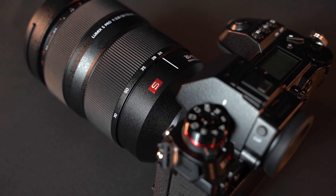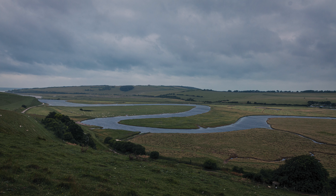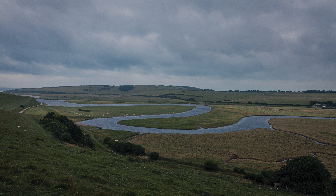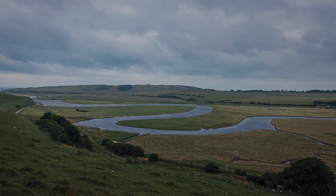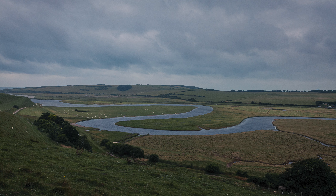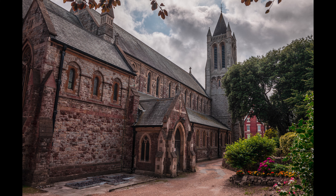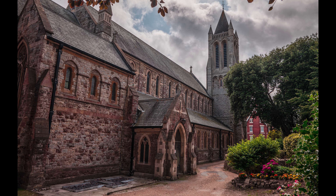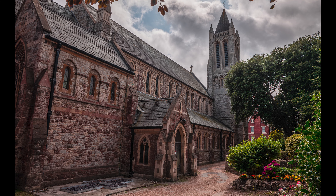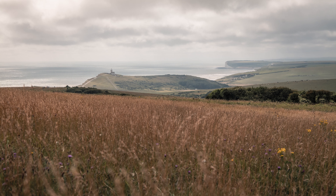I took it out with the S1R to really test it out for photography and a bit of video as well. I love this focal range — 24-70mm is what I use pretty much all the time. I find it perfect for a lot of different types of photography and video. Having that fast aperture of f2.8 allows you to get quite a lot of light into the lens, and it also allows you to get a bit of bokeh — out of focus elements — which can look really nice.